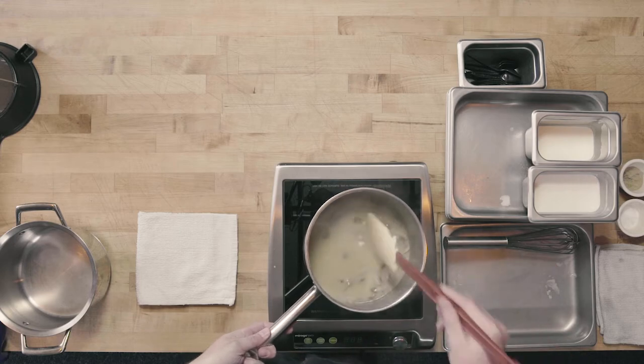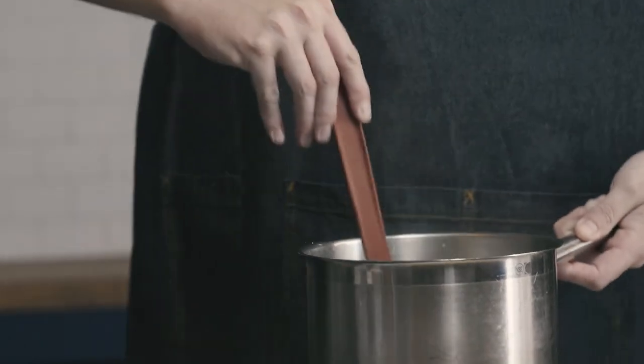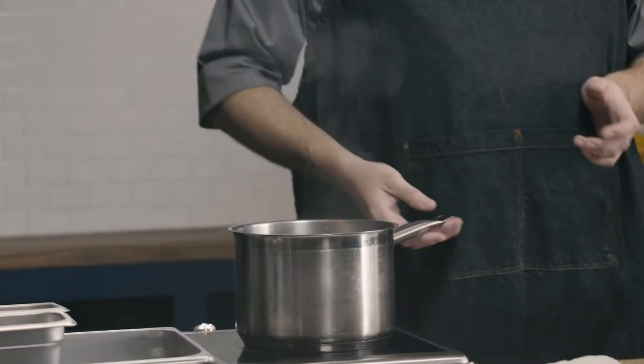I'm going to bring this up to a simmer and let it simmer for about 15 to 20 minutes until the soup has thickened to a light nappe. When we come back, we're going to puree and strain our soup, then finish by adjusting the seasoning and texture. After about 20 minutes, our soup has thickened to a nice thin nappe. It is going to thicken a little bit more once we puree our vegetables, so we'll reevaluate after pureeing and straining.